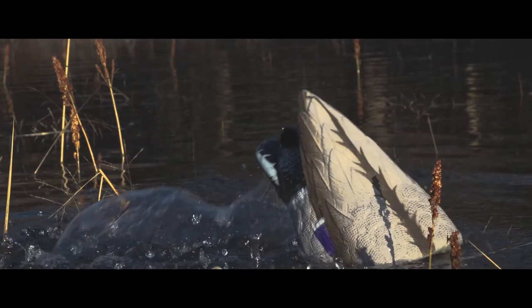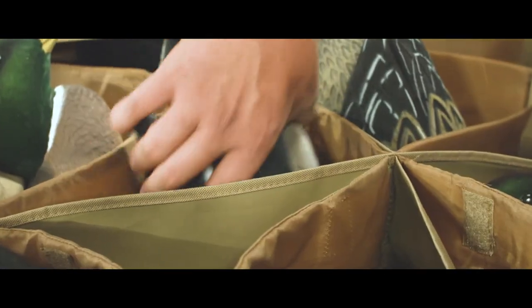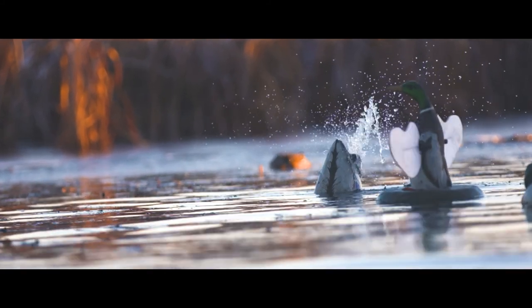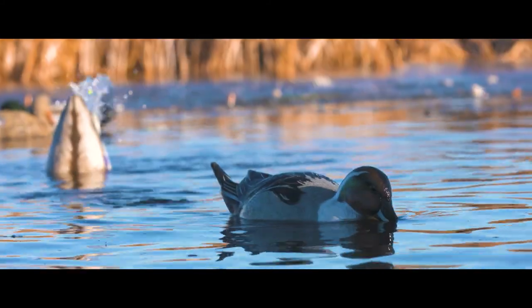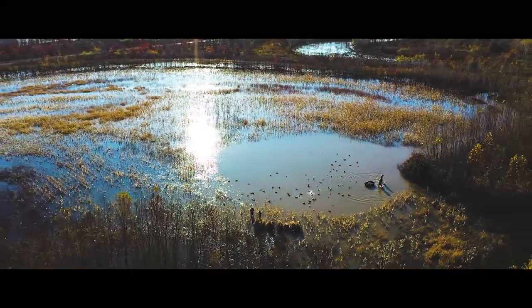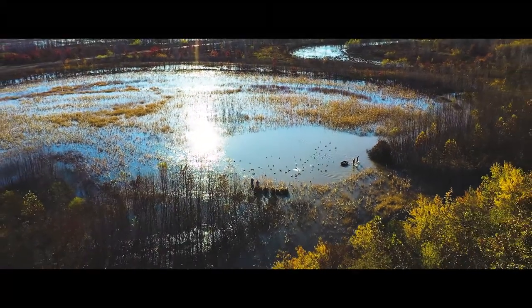With bright high-contrast paint and deep realistic carving, Higdon's XHD hyper feathering makes these beautiful decoys spring to life. A single Pulsator XS can fit into most slotted decoy bags for easy transport. The recommended water depth is as shallow as six inches — no matter the condition, the new and improved Pulsator XS is the ticket to adding portable water motion to your spread.